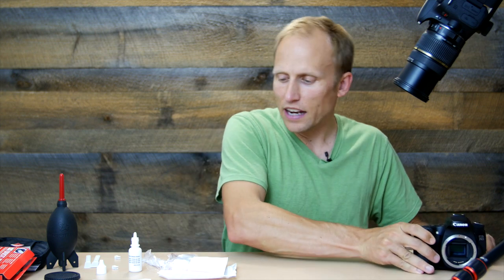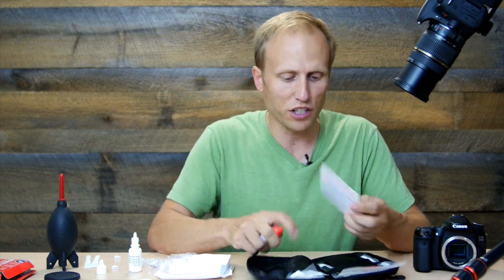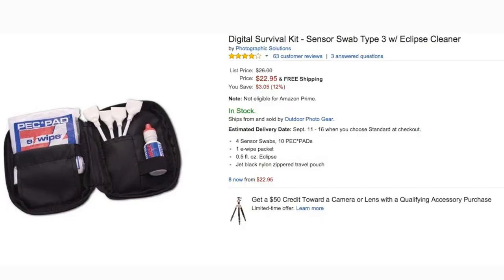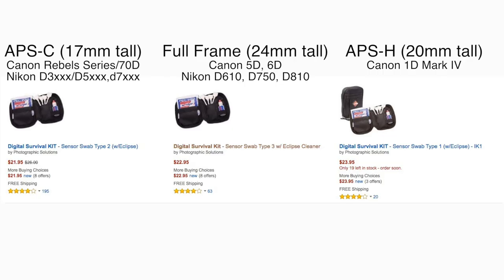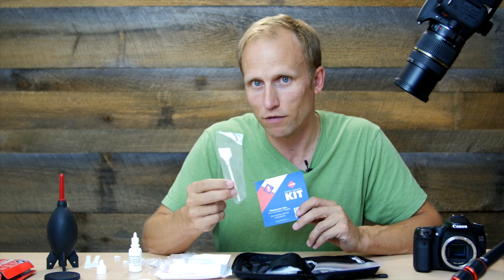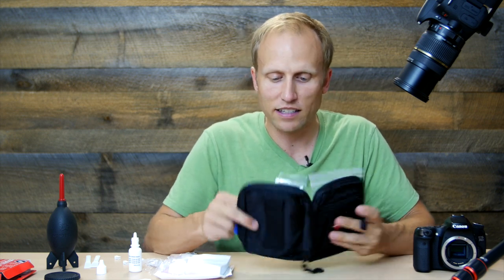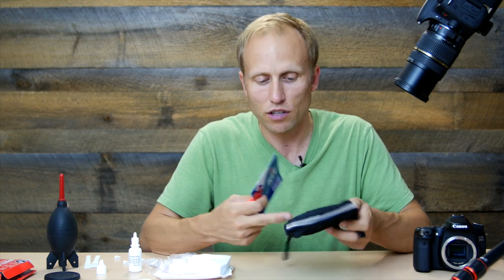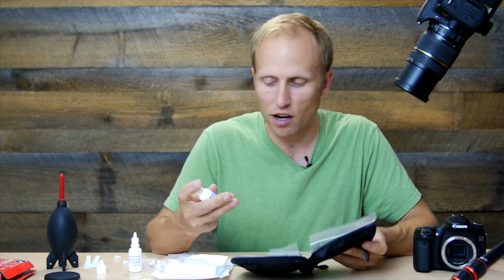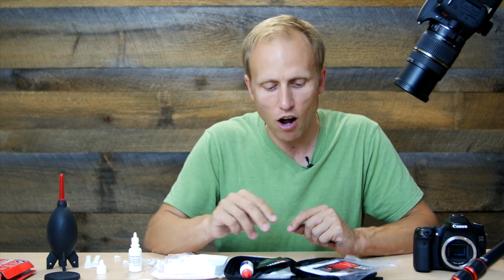I also picked up, for comparison, the Photo Sol Digital Survival Kit. I haven't tried this one — it looks exactly the same except instead of little plastic clips, they give you little rubber bands, and the first set comes already pre-assembled so you don't have to fold them. It also comes with a nifty little cloth pouch to keep everything in, but otherwise it feels and looks exactly the same and comes with a few fewer wipes.